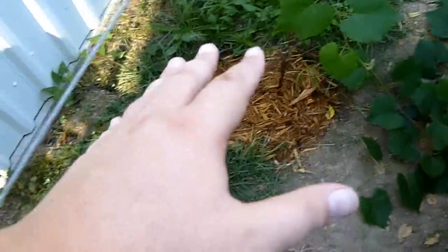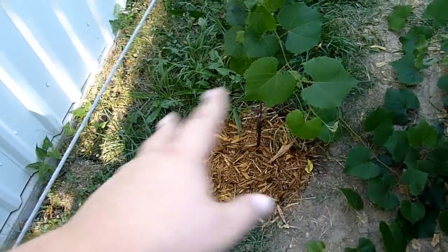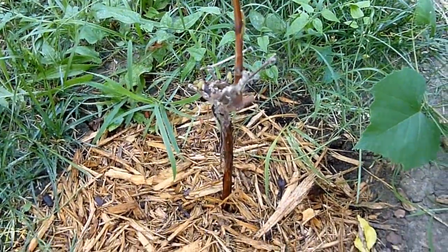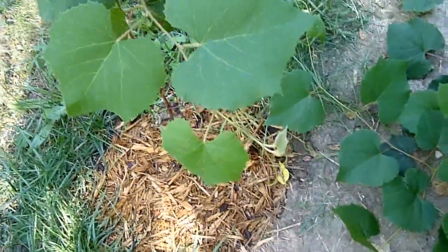After planting it and making sure that the roots are established and we had new growth, I then cut it back. You can see the original stock here. Once we verified that we had new growth, I cut it back to two — it was this one and this one.